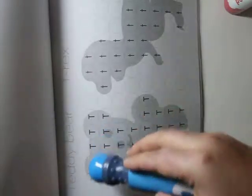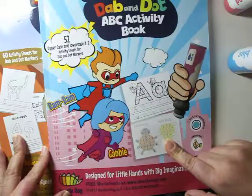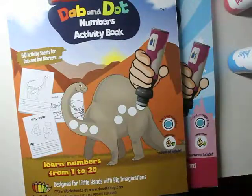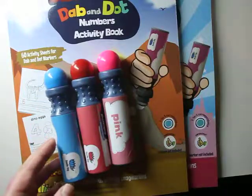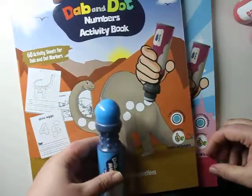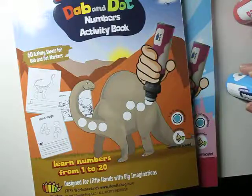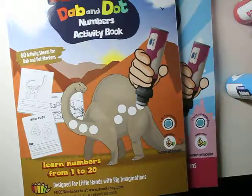Definitely grab some dab and dot markers — not only can you use them with this activity book, but you can totally use them for education and just fun in general, and your kids will be learning without even realizing it. If you have any questions about this set, any of the activity books, or any of the markers, let me know in the comment box below. I'm here for my kids, for your kids, for the kids — my play-based education program. Together may we collaborate and play. Thank you guys for watching, happy playing!